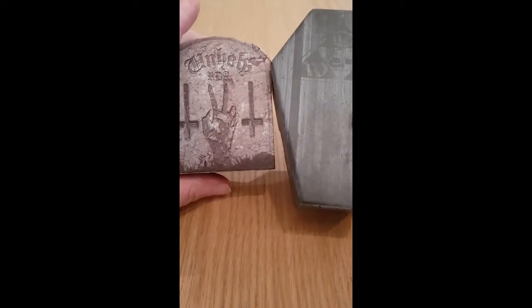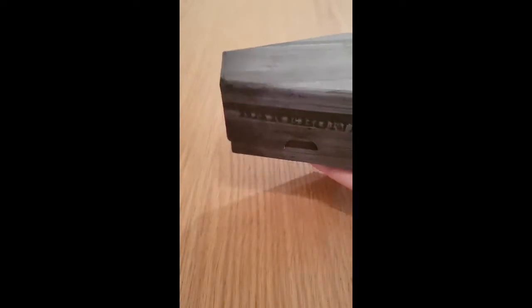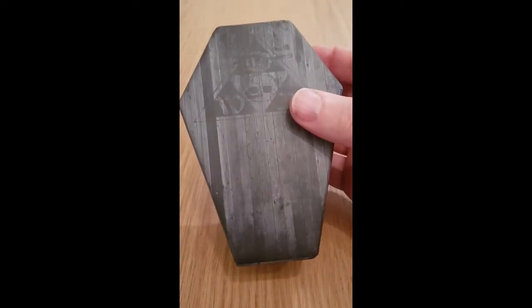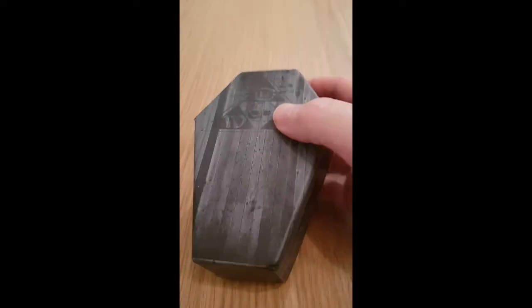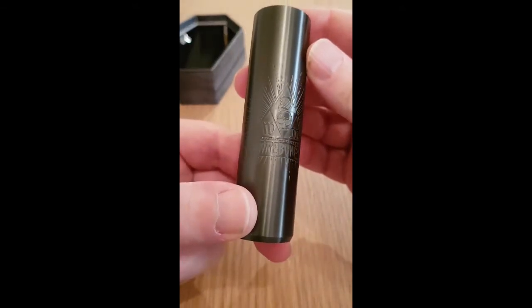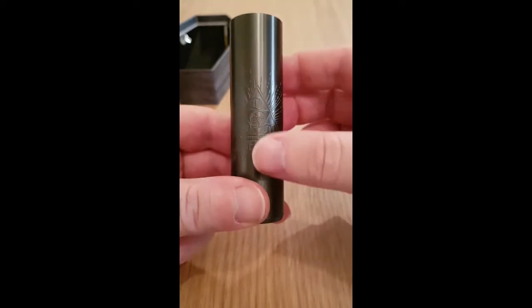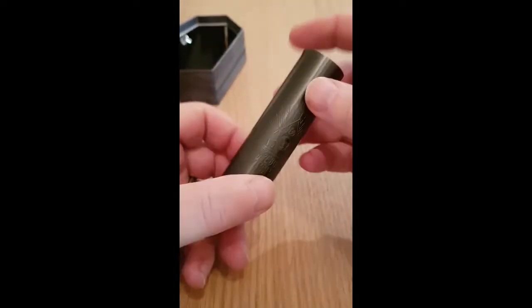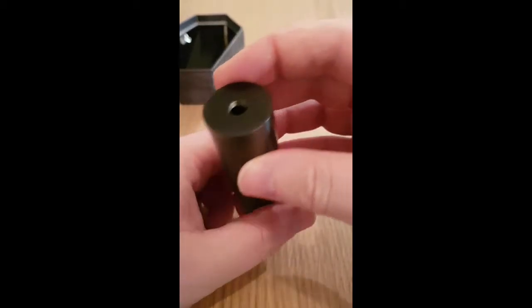So without further ado, let's get up close and personal with this bad boy and see what it's all about. The Bare Bones actually comes in two boxes because it comes as a kit — you have the Unholy V2 RDA as well as the Bare Bones tube. In true Death Wish fashion, they're keeping on with the tombstone coffin-style packaging. First things first, let's look at the Bare Bones.